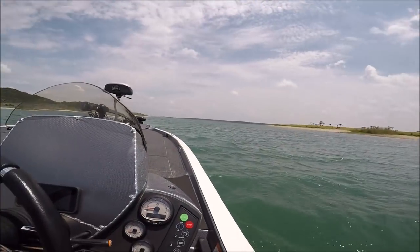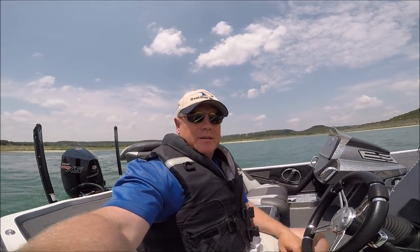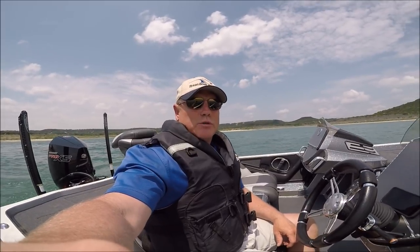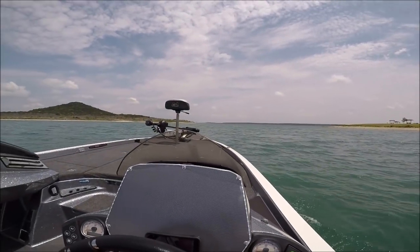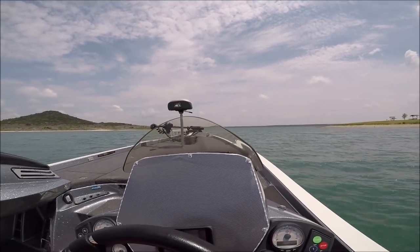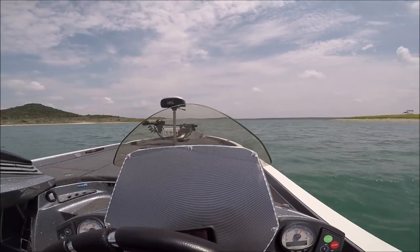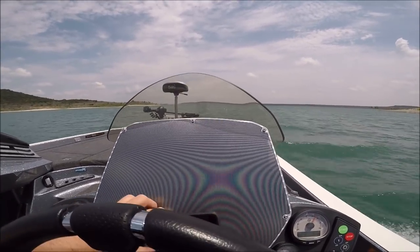Alright folks, we've got some wind coming at us. I've got it trimmed all the way down. We're just going to see what kind of hole shot we've got on this thing right now. We're going to check out the hole shot real quick, folks. That's pretty sweet — not bad at all for a hole shot.